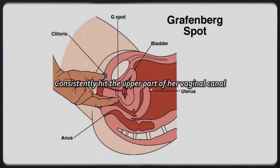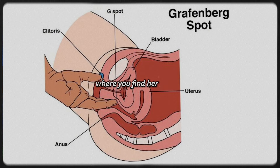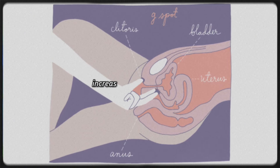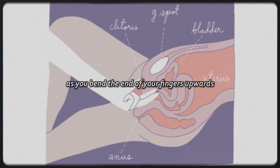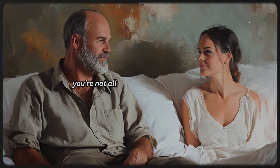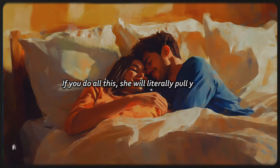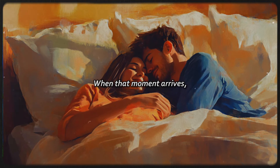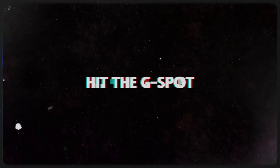Consistently hit the upper part of her vaginal canal and the sensitive clitoral tissue where you find her G-spot. Twist and turn your fingers inside her, increasing speed slightly as you bend the end of your fingers upwards to hit the G-spot. But remember — you're not allowed to use your penis yet. If you do all this, she will literally pull you over and put your thing inside her. When that moment arrives, it's finally time to show off your magic.